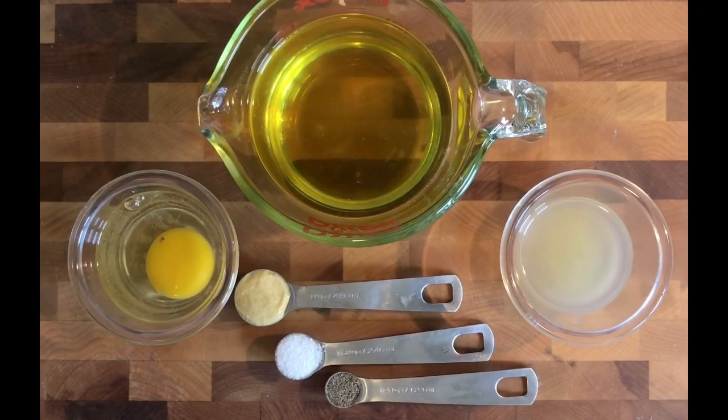So let's begin. The ingredients that we have are as follows: one whole large egg, one teaspoon of Dijon mustard, one half teaspoon of kosher salt, and one quarter teaspoon of finely ground pepper.